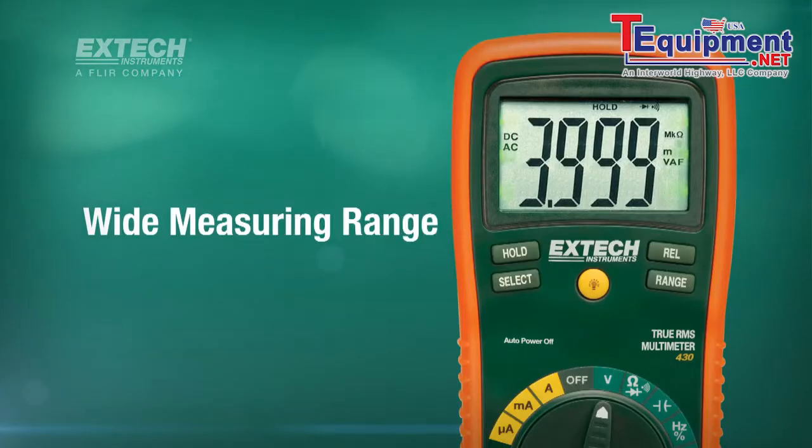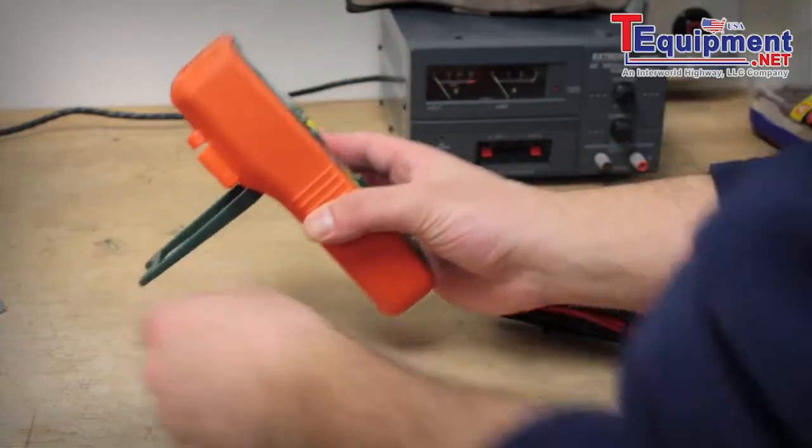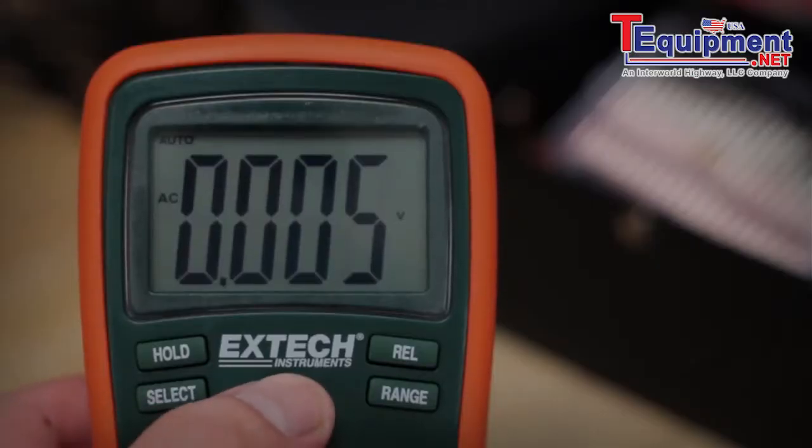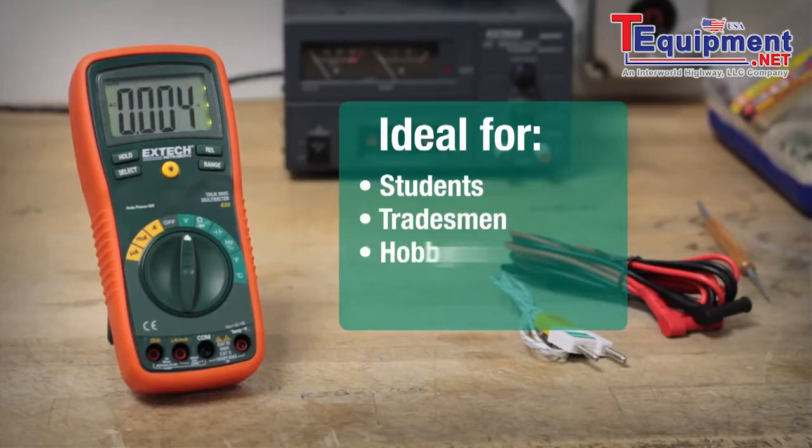The EX430's wide measuring range gives it universal application and is designed with ergonomics in mind. Its built-in tilt stand, rubber holster, and easy-to-read backlit display make it the ideal meter for students, tradesmen, and hobbyists. It's the perfect gift item for a do-it-yourselfer.